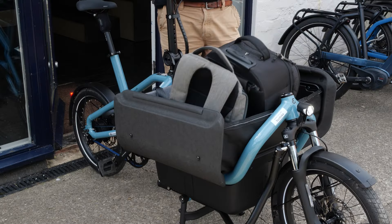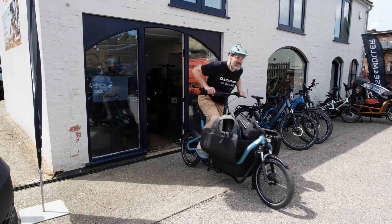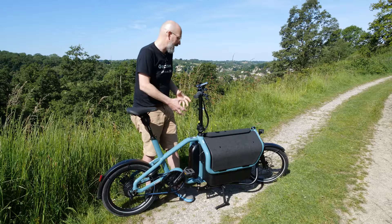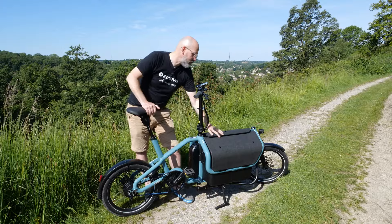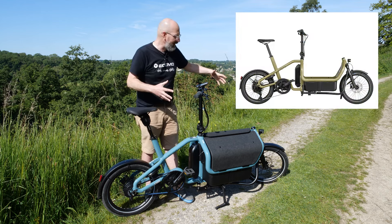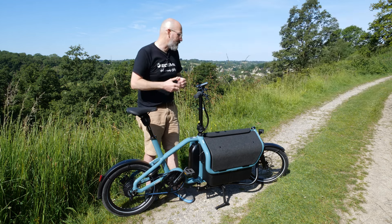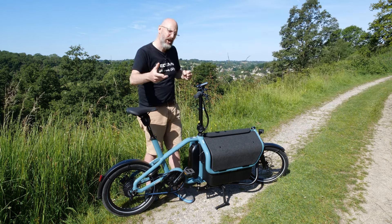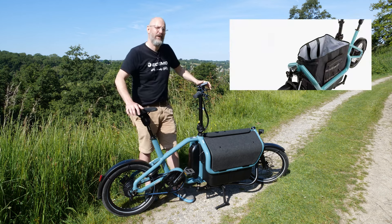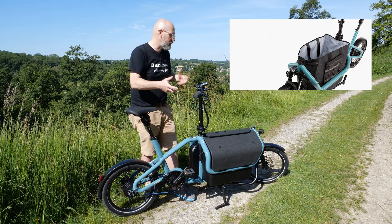The biggest feature of this bike is the front loading area. Riese & Müller have been really clever in how they've designed it. The version here is called the Flex Box. There's also a base-level option that just puts a tray in the bottom for an open cargo area. For about £300 you can upgrade to a cargo bag with 90 litres of capacity — ample for a weekly shop.